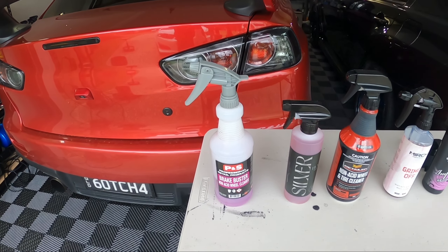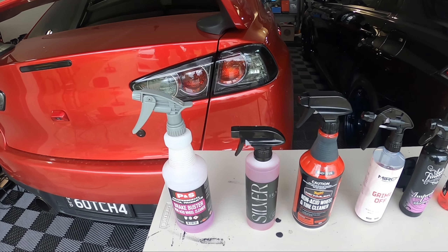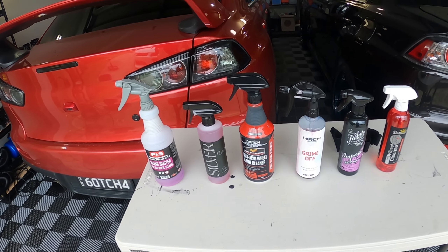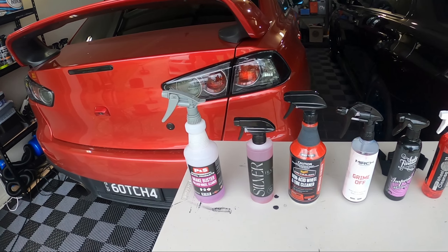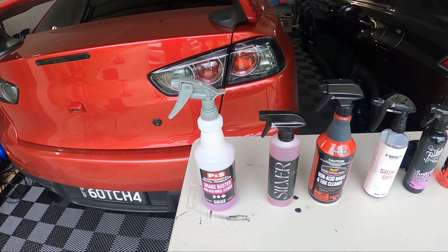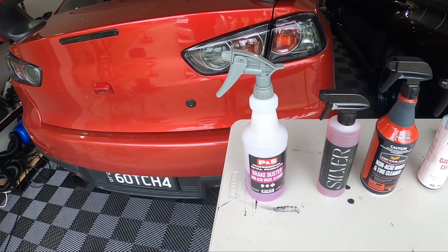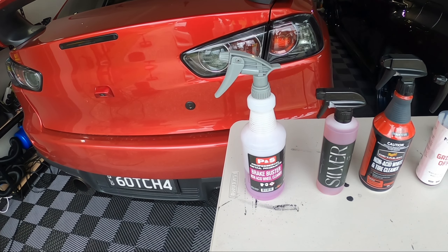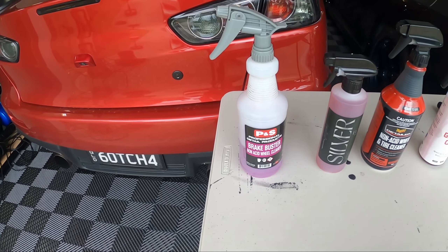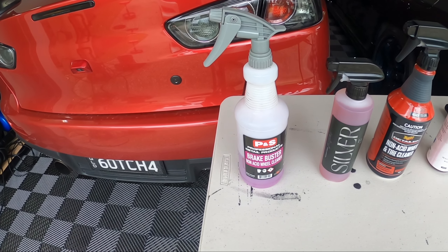Today we're starting with P&S Brake Buster versus Black Label. I'll run through the sizes as I use them. I was going to do a sort of four-at-once test but settled on pairing. We'll do the front and back wheels — spray on rinse off first, and then on the back wheel, spray on, agitate, and rinse off. We'll use them as directed.